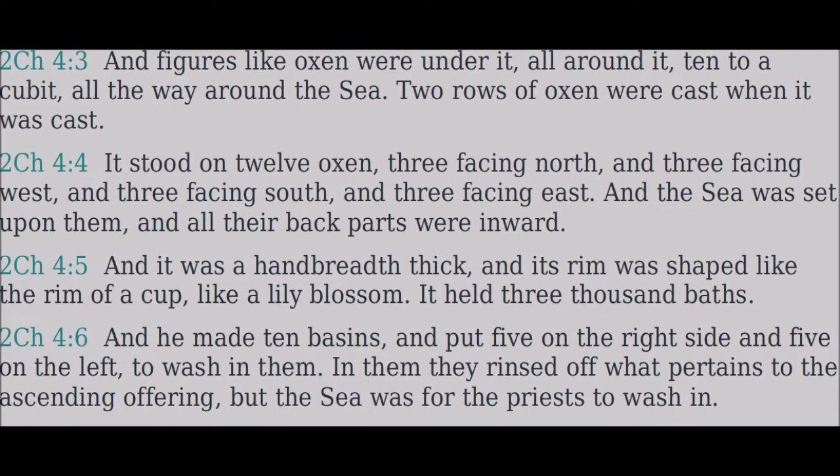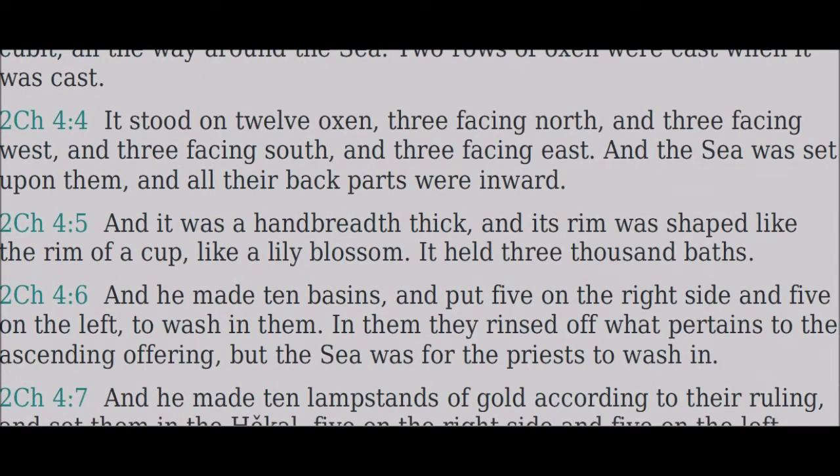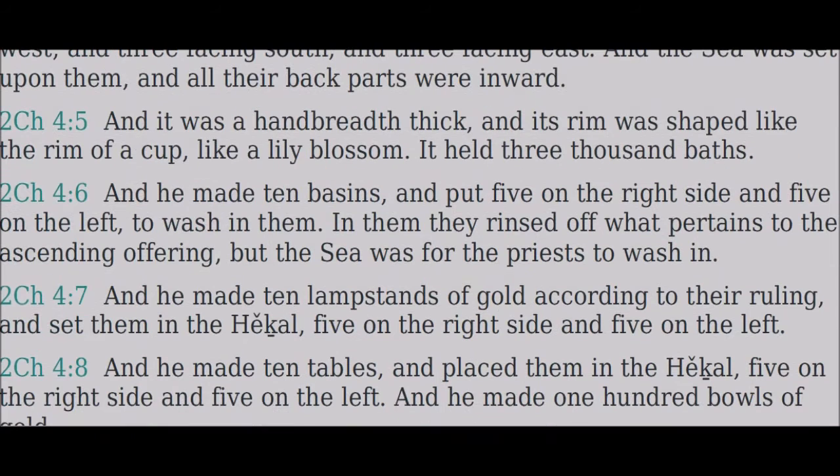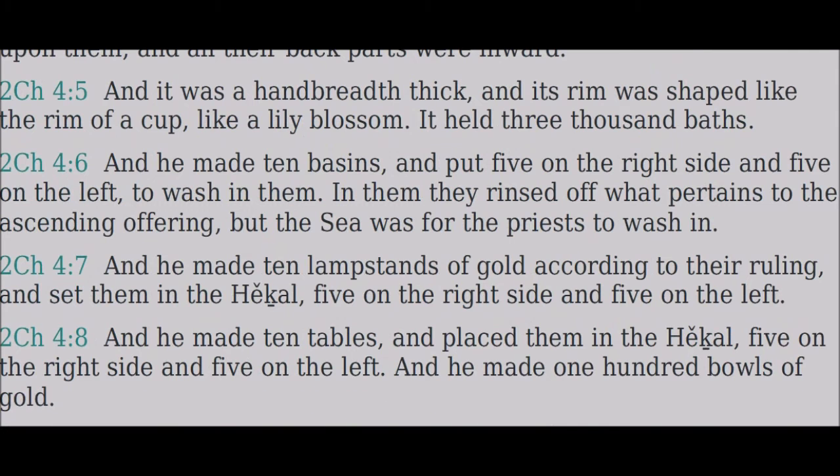It was a hand-breadth thick, and its rim was shaped like the rim of a cup, like a lily blossom. It held three thousand baths. And he made ten basins and put five on the right side and five on the left to wash in them. They rinsed off what pertains to the ascending offering, but the sea was for the priests to wash in.